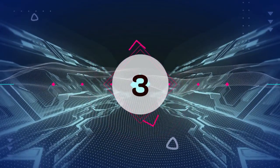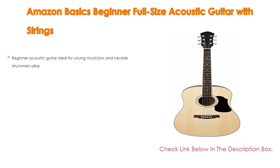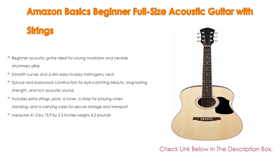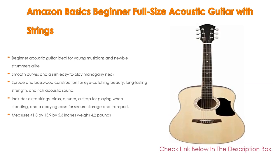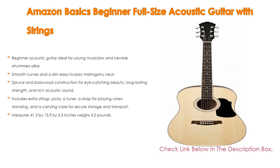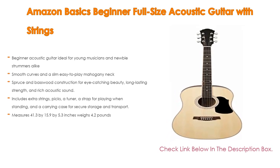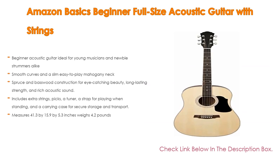Number 3. For some exclusive reason, the Amazon Basics Beginner Full-Size Acoustic Guitar with Strings is on our list. It is not only a beginner acoustic guitar ideal for young musicians and newbie strummers alike, but also features smooth curves and a slim, easy-to-play mahogany neck. Even so, it has spruce and basswood construction for eye-catching beauty, long-lasting strength, and rich acoustic sound. It includes extra strings, picks, a tuner, a strap for playing when standing, and a carrying case for secure storage and transport. It measures 41.3 x 15.9 x 5.3 inches and weighs 4.2 pounds.